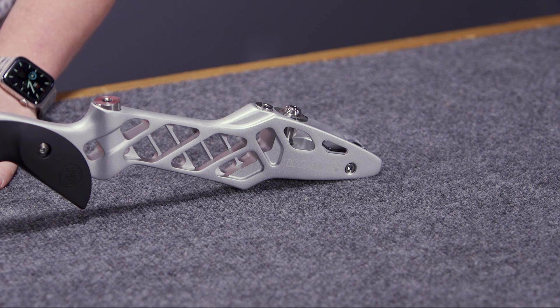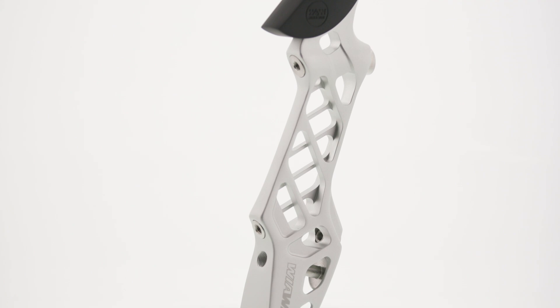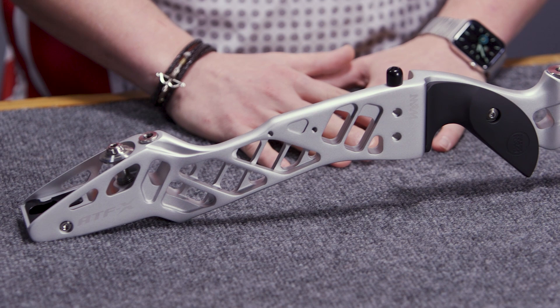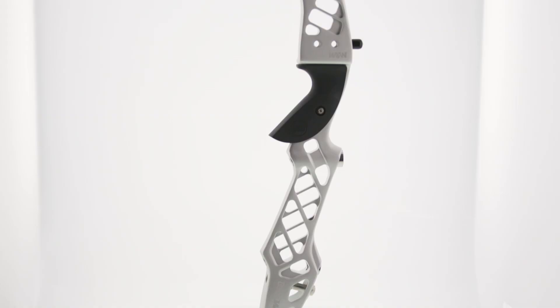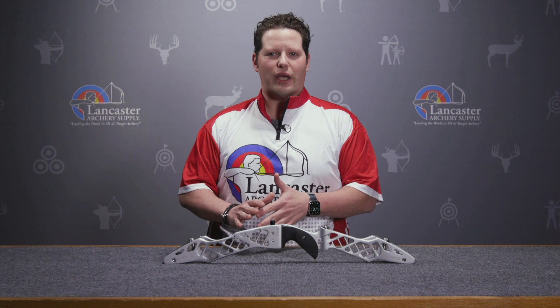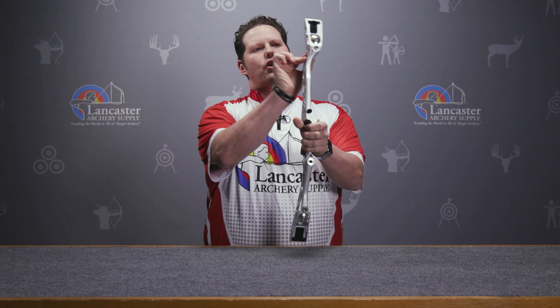If we take a look at this riser today, the first thing that's going to catch your eye are these 45-degree diagonal cutouts along the top, above the sight window, and below the grip. These 45-degree cutouts were part of the original ATF riser, and this evolution has moved to a more balanced and stiffer riser. The overall weight of the ATFX is going to be 1,300 grams or 2.87 pounds.